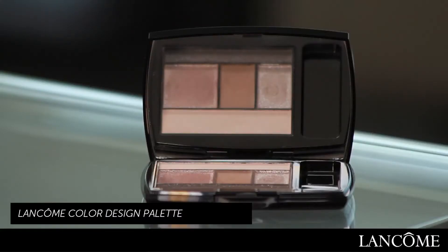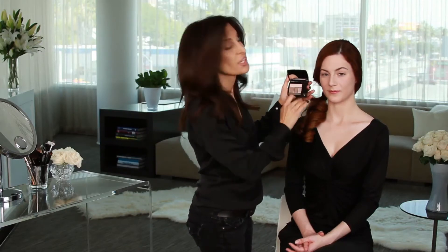I'm going to begin with the Color Design Palette in Taupe Craze by Lancome. I've chosen this particular palette for Jamie because she's got the green hazel eyes and because of the dimension in the color of her eyes. It's not just green — there's flecks of rusts and gold in her eyes, and a neutral color palette really helps bring that out.